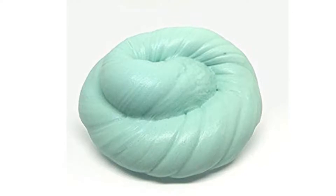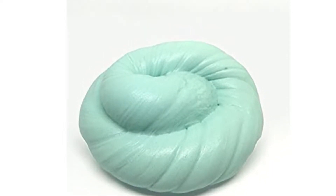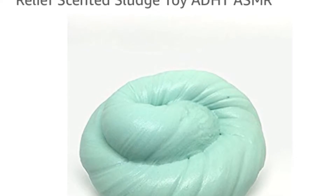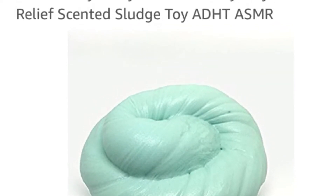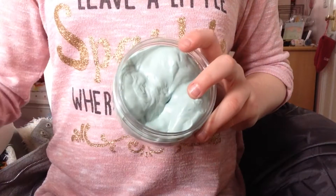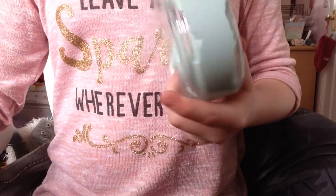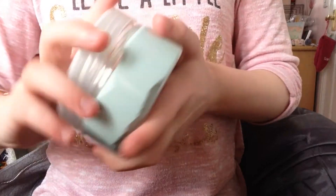Hey guys, so today we are reviewing the 6 ounce fluffy slime from Amazon. This was only £8.90 and I think it's a great slime for these reasons. It comes in a great spacious jar with a nice plain lid, and the lid does not break at all — it's one of those screw-on ones.